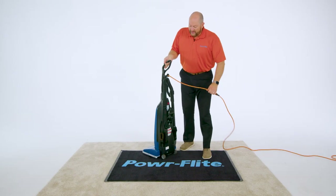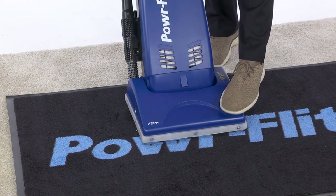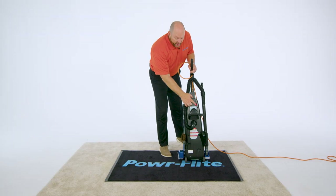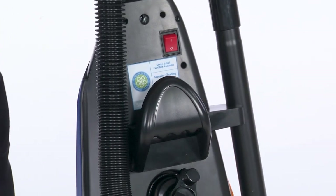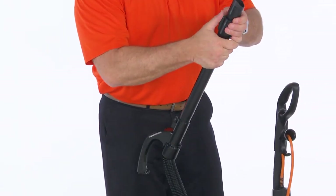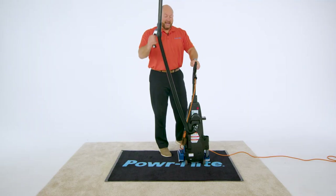Now that we've got the machine all built, let's show you just how easy it is to use it. This unit does not have a foot pedal, so you just want to put your foot right in the front and rock the machine back. The power switch is back here, and when you're going to do your above floor cleaning, it's super easy to just quickly release and do your above floor cleaning. That wand is telescopic so you can connect all of your tools and reach really high up.